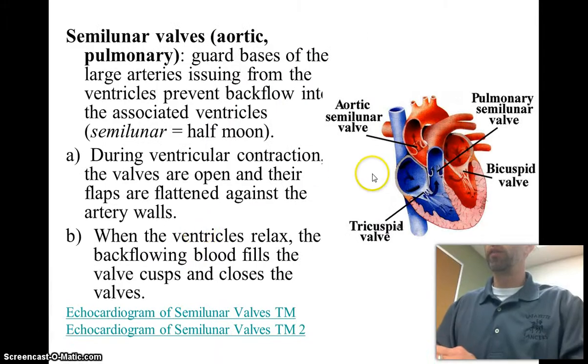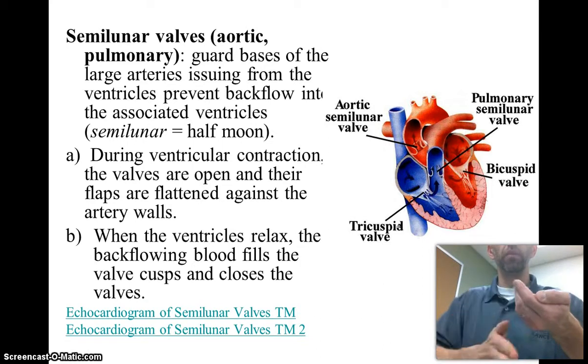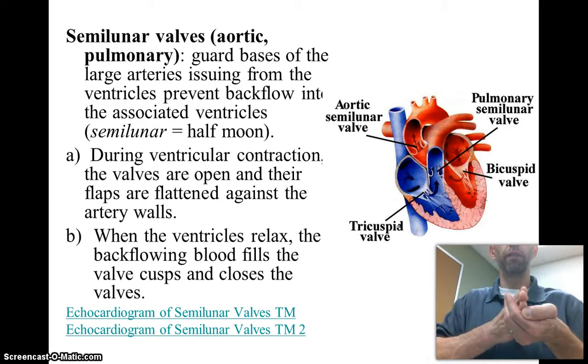The semilunar valves are at the base of the pulmonary artery and the aorta. They are named accordingly: the semilunars at the base of the pulmonary artery are known as pulmonary semilunars, and at the base of the aorta, aortic semilunars. The name means half-moon, and in the heart they situate in a half-moon arrangement. As blood moves up through the valve it opens, and when blood tries to move back, it backfills and shuts the valve, ensuring one-way direction.